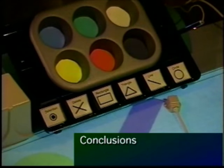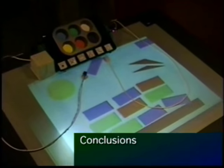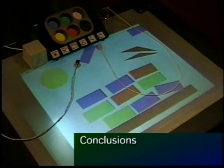In summary, we believe that the affordances of the physical handles — what we call bricks — are inherently richer than what the virtual handles afford through conventional direct manipulation techniques. These physical affordances include facilitating two-handed interactions, spatial caching, and parallel position and orientation control.